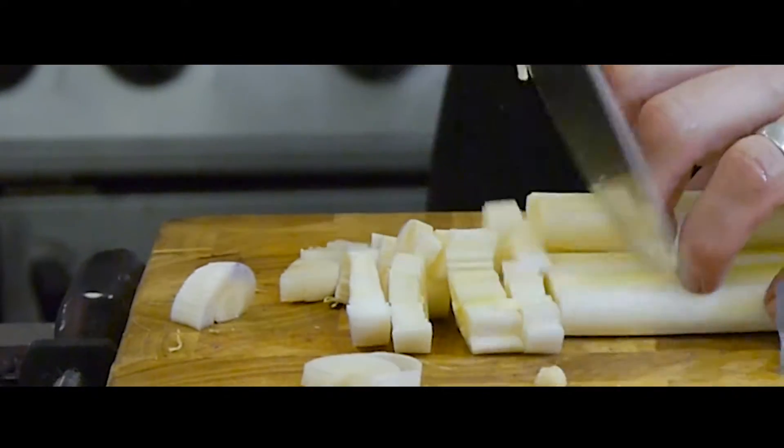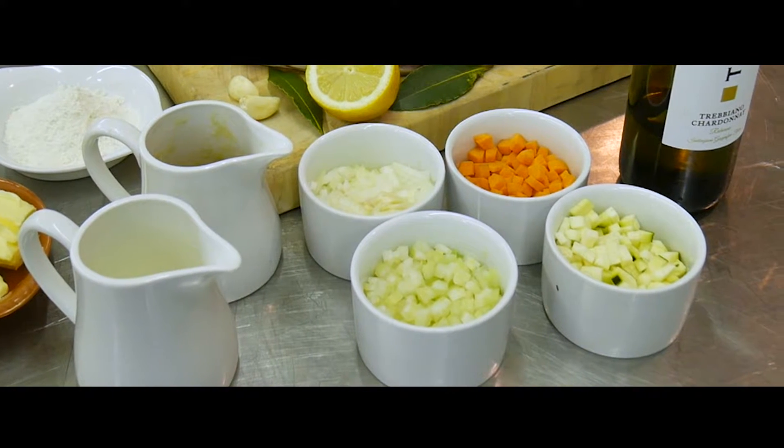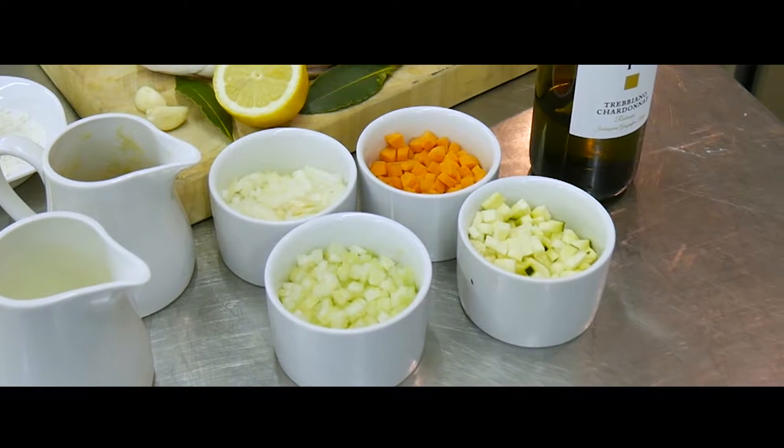While your potatoes are cooking you can prepare the vegetables for the chowder. We use carrots, onions, celery, leeks and a clove of garlic. But it's very important you keep everything in separate piles as some veg will cook quicker than others.